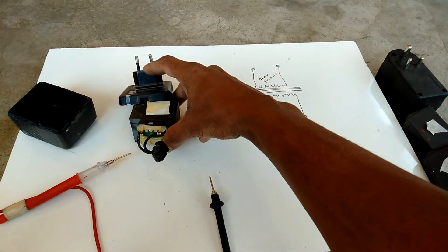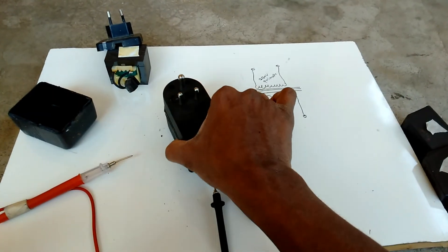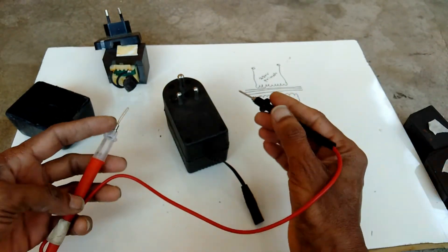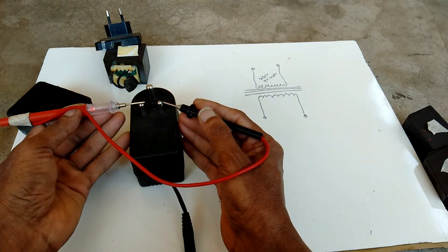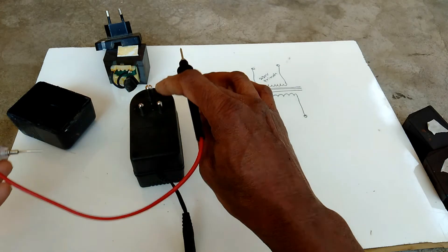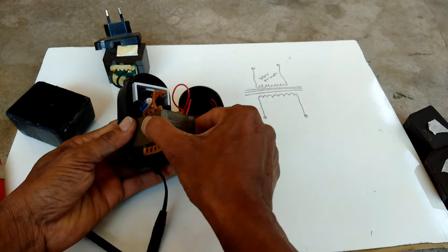This AC to AC 18 volt transformer is defective. Now I am checking this one — first I am checking the secondary winding. This primary winding is okay. Now I am checking the secondary winding of this transformer.